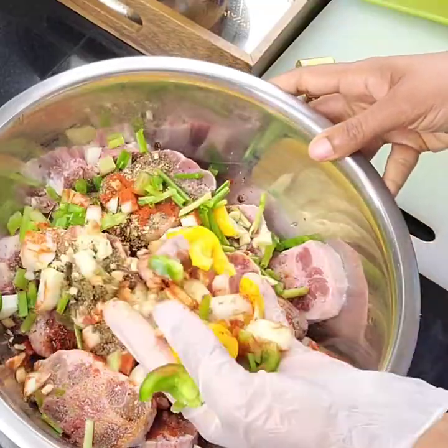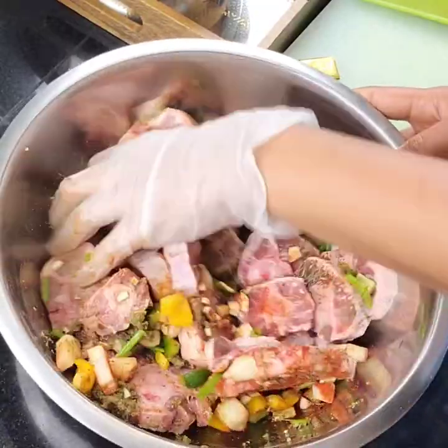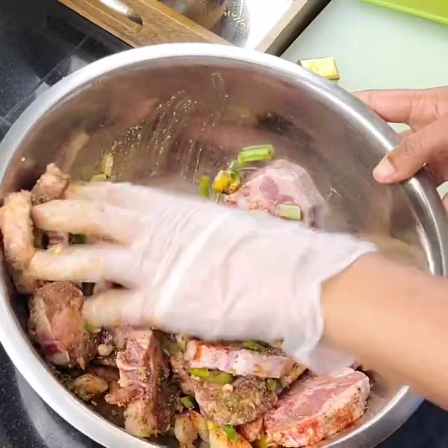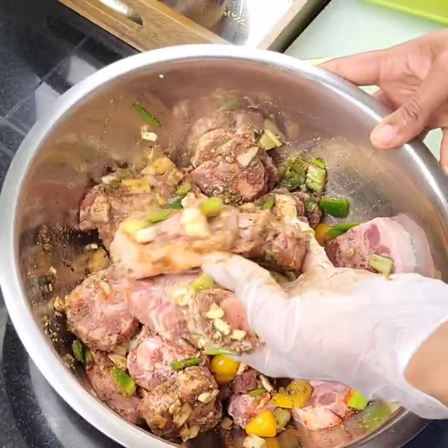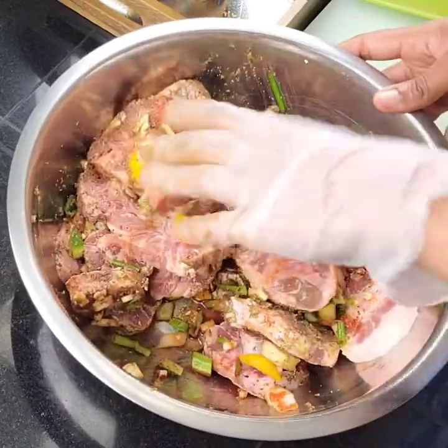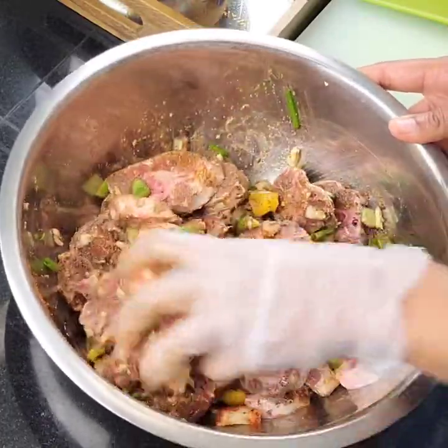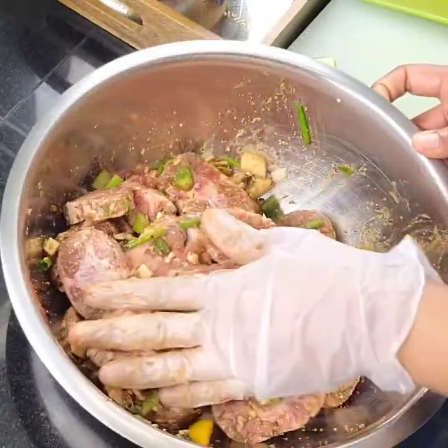Here's a quick tip guys: once you've seasoned your oxtails, please just wrap it up and put it in the fridge for at least an hour. I like to do this the night before if you can, because the seasonings get to soak in and it gets to marinate a lot better.